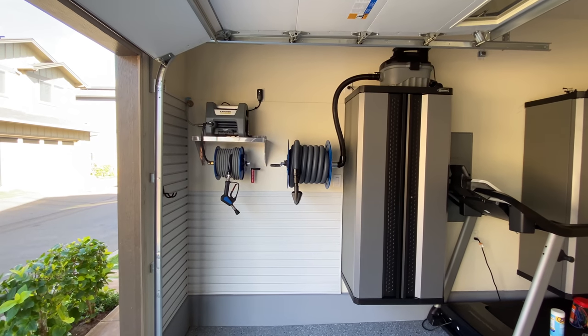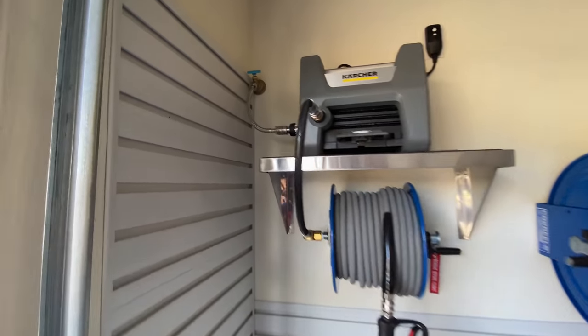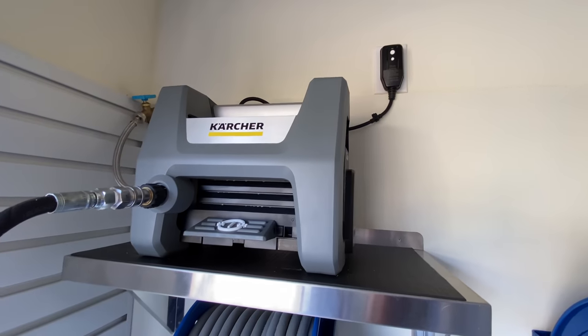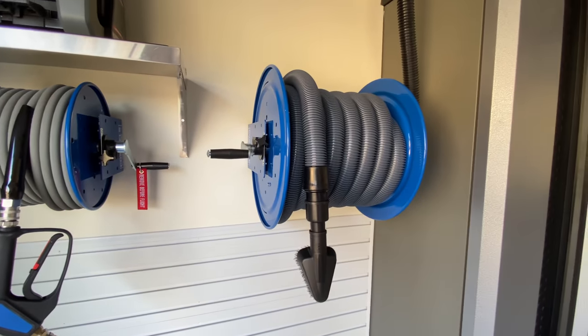The homeowner decided to put a racking system on the wall next to it as well as underneath the pressure washer. He's got some plans on hanging some different products and different things on the wall — it should work out pretty good for him. The pressure washer system looks awesome. Can't believe how good that turned out.